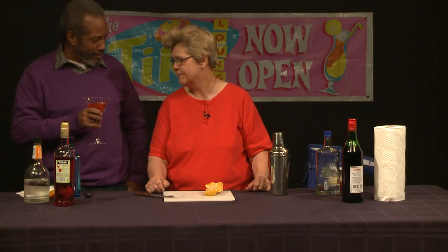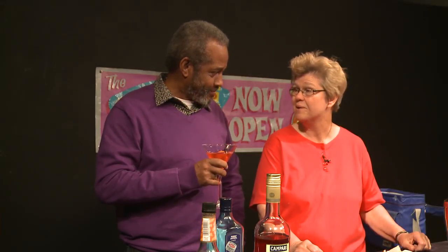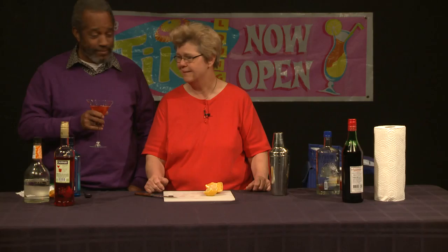Let me ask you a simple question — how did the name 'cocktail' come about? I'm not absolutely sure, to tell you the truth. I should actually look into that because that's an obvious question and I should know the answer. It's probably a British origin, but I'll find out.